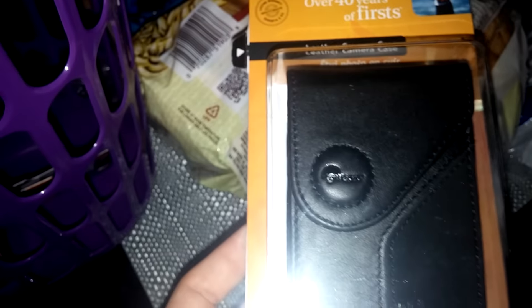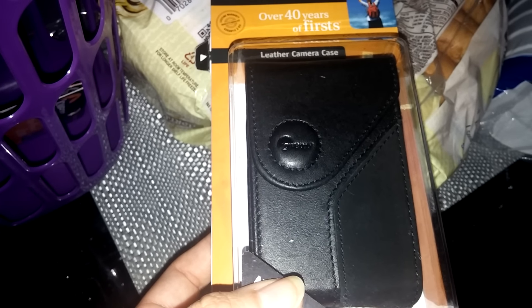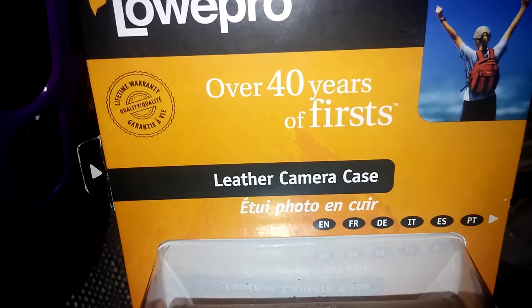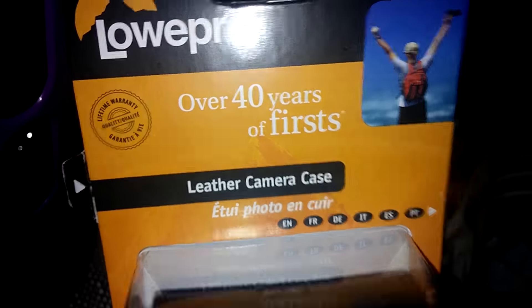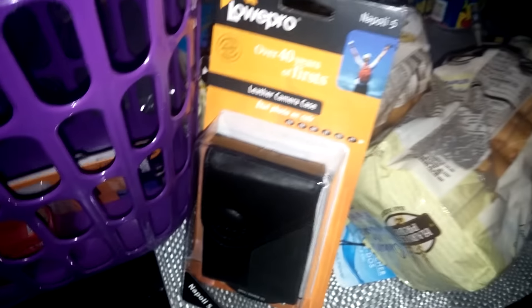I found these and I've seen other people haul them — there are iPad 2 cover cases with owl and elephant designs that are really cute, but I didn't see those in my store. I did find these genuine leather camera cases with a lifetime warranty. I price-checked on Amazon and the list price is $24.99 but it's on sale for five dollars, so getting it for a dollar at Dollar Tree is a great deal.